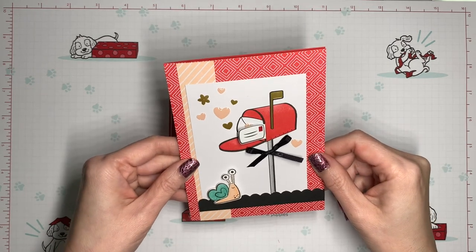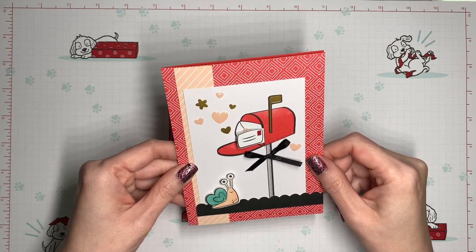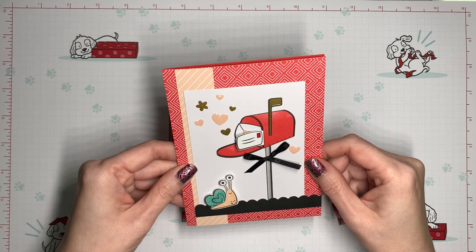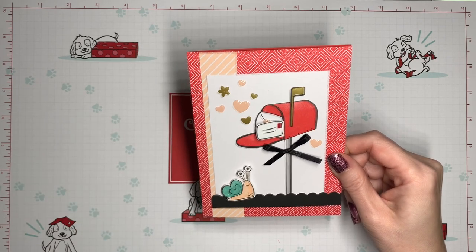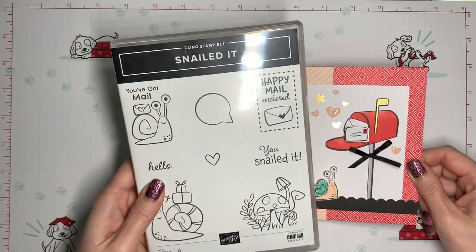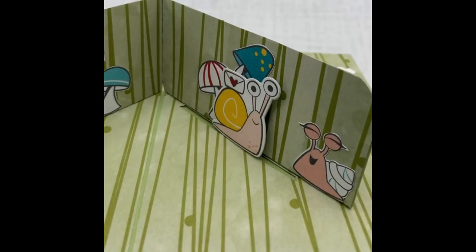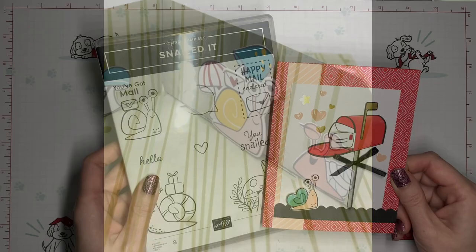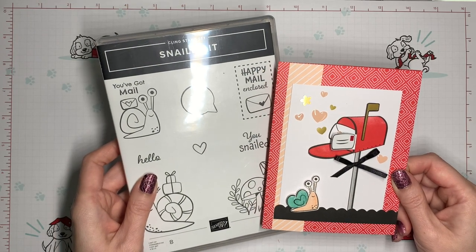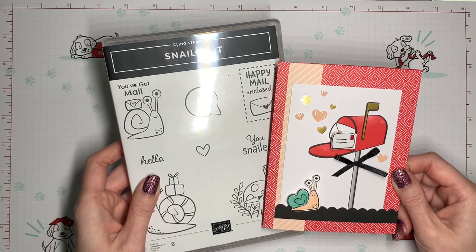I hope that you enjoyed this dose of creativity and that you'll join me the next time. Before we go, I'm going to show you a preview of a project available as part of a tutorial bundle starting February 1st, and it uses this coordinating snail from the Snailed It stamp set. Isn't he cute? It's going to be part of a tutorial bundle with four other designs — look for it to come out on February 1st. Thanks so much for watching and I hope you have a great day!